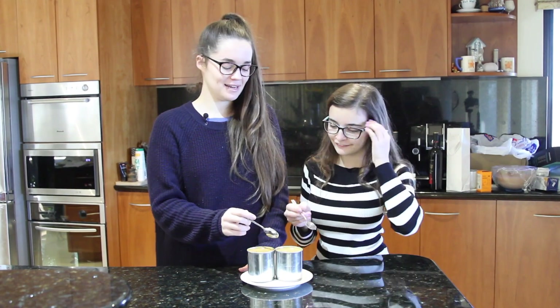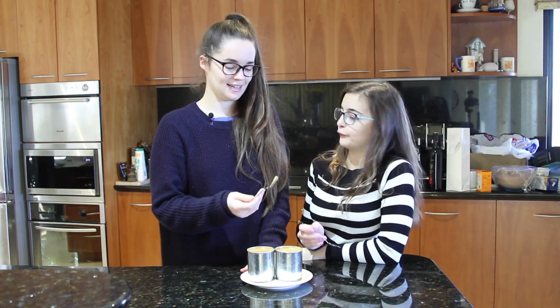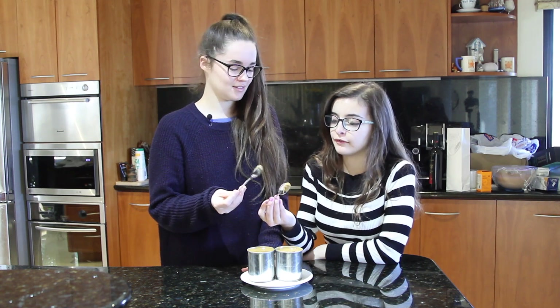All right, let's eat. We're not going to eat these by ourselves because that would be death. A delicious death — like if that's how I die, that's how I die.